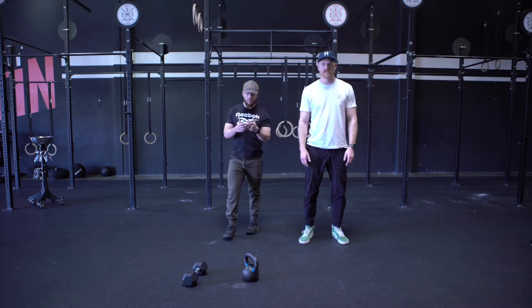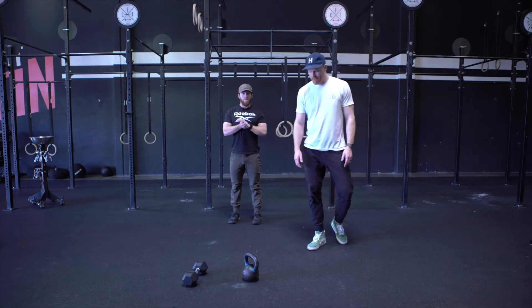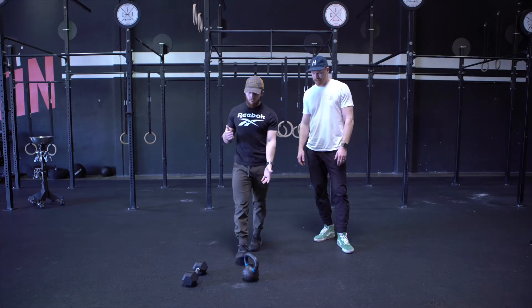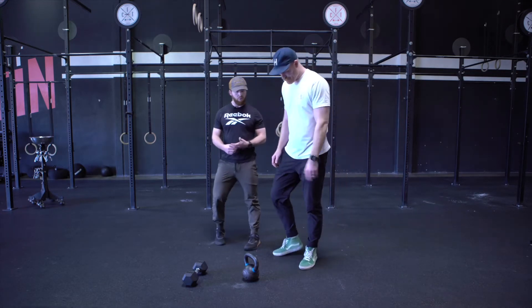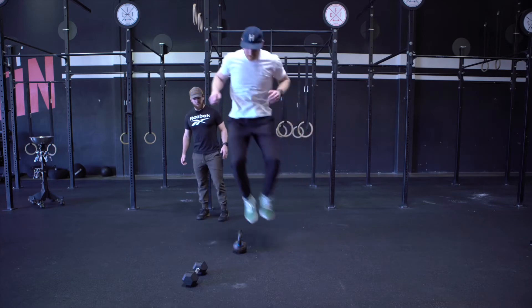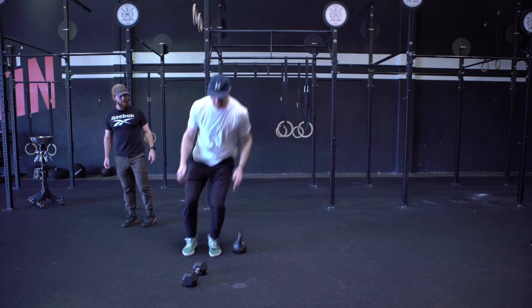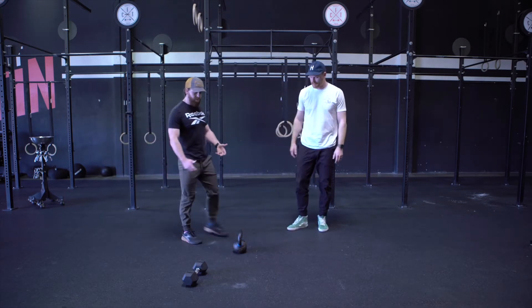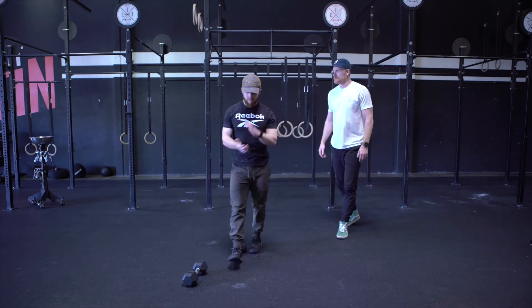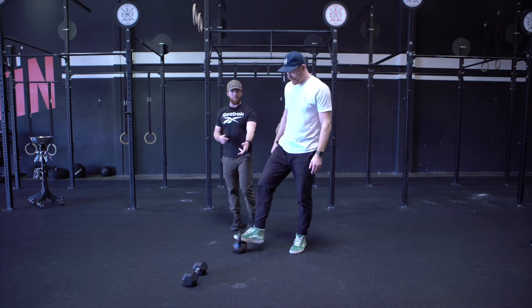All right guys, next thing — movements. We're going to go over the movements and then brief you one last time on the structure before we dive in. First thing, we have lateral jumps. Based on what equipment you have, grab a kettlebell or a dumbbell. You're going to start on one side, hop over off of two feet, side to side. If you do not have those, the scaling option is jumping jacks — just like when we were in PE as kids.